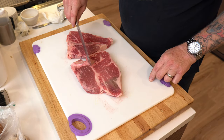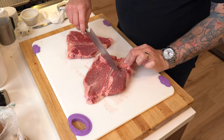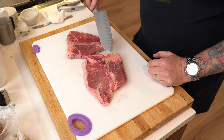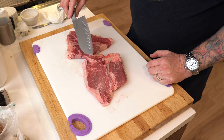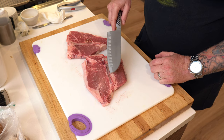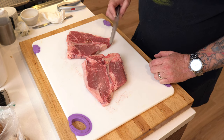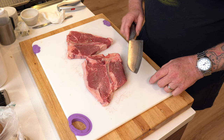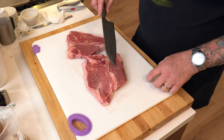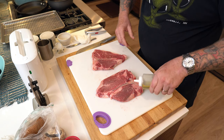First off, you've got the bone. These are bone-in, and the bone runs right down the middle. Here you have the T-bone, this is the New York strip, and here is your filet. Now on a porterhouse, you have much more of the filet and a little bit of the New York strip. A T-bone steak will have some of the filet cut out, but you've got much more of it here on the porterhouse — and that's basically what makes it a porterhouse.